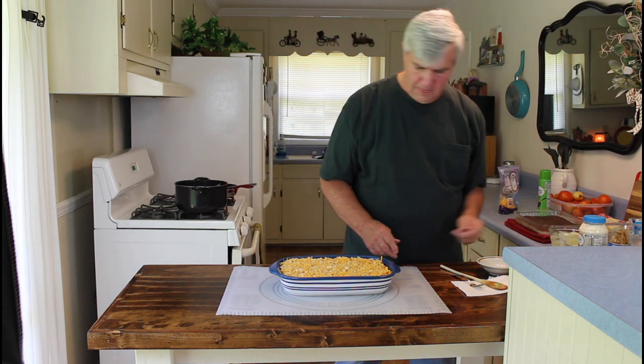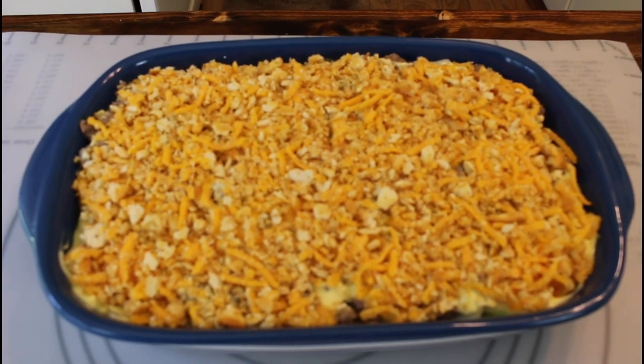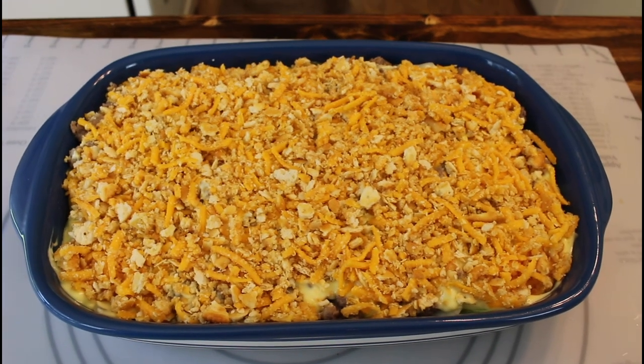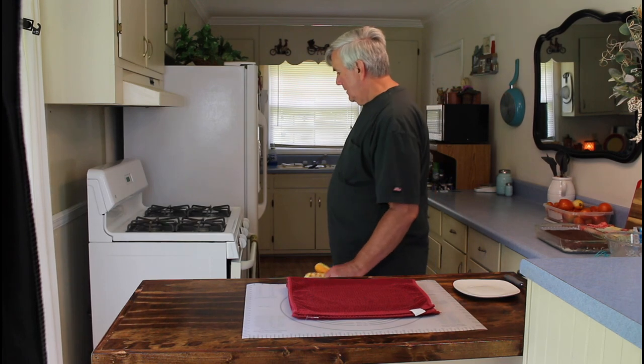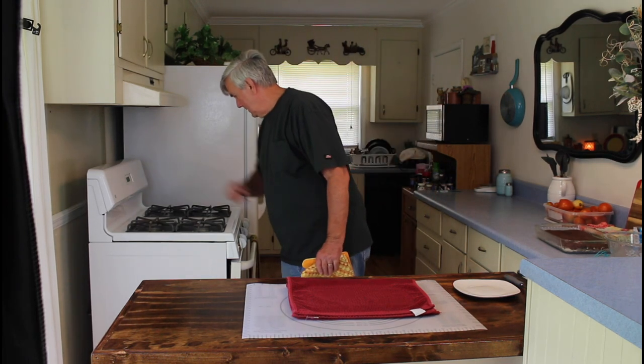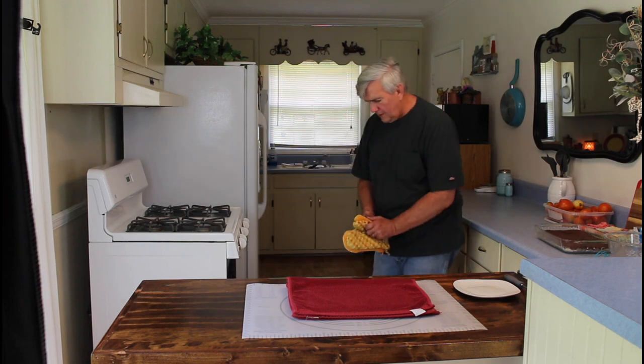And as soon as it gets done, we'll be back with you. Let me show you a close-up of how the cabbage casserole looks before we put it in the oven. Okay, my cabbage casserole is done — let me go ahead and get it out of the oven. It's been cooking for exactly 30 minutes.